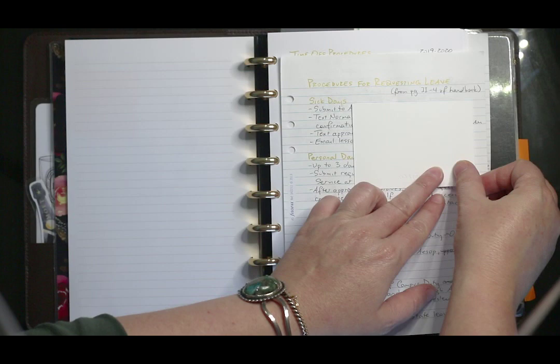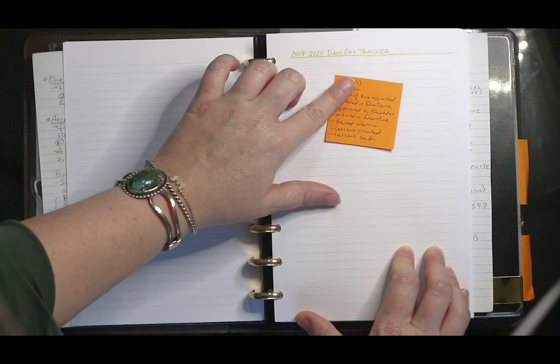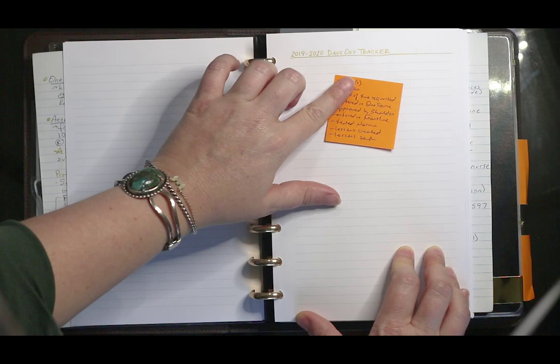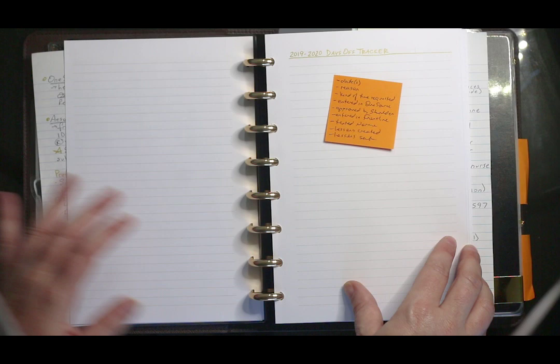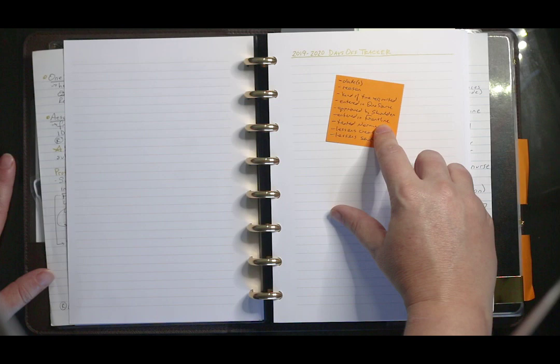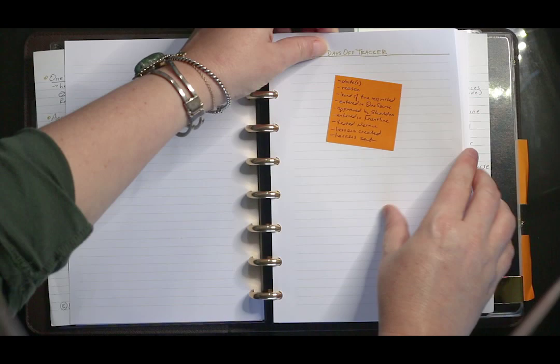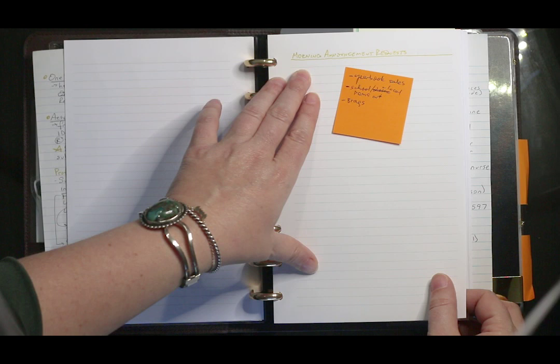The next page has contacts, which I won't show. This is procedures for requesting time off — I'm transferring information from a previous year to the current year. Here's a days-off tracker. I'm using post-its right now to list what I want on the page before I make the tracker, so hopefully I won't make a mistake. My days-off tracker will have the date, the reason, the kind of time requested — personal day, sick day, jury duty, professional development — whether I've entered it in the different software, gotten principal approval, texted the secretary with a confirmation number, lined up a substitute, and sent lesson plans.